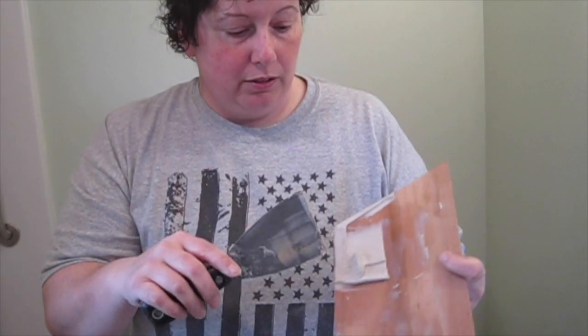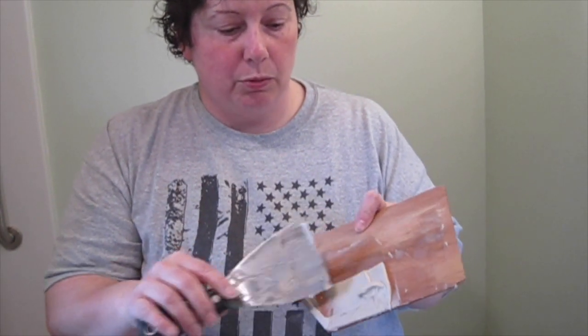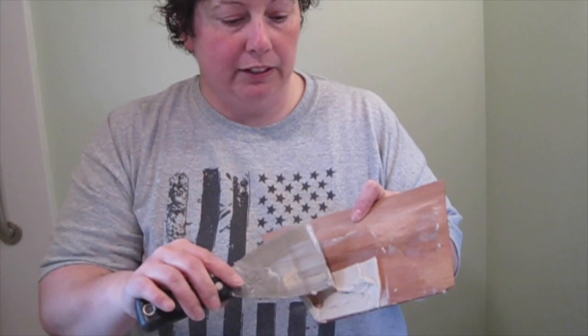One thing I found online about linoleum: where you have a seam, you can make your own filler by sanding some of the linoleum and mixing it with the glue. This glue is a little greenish-brown because I made a filler with it, and we used it on this seam over here to make it disappear.